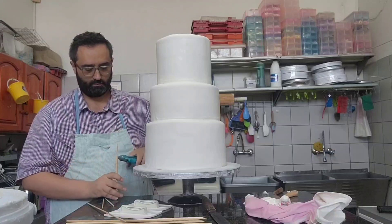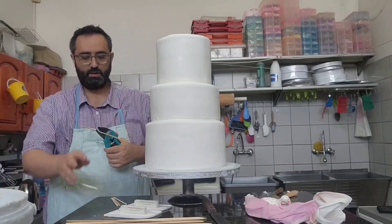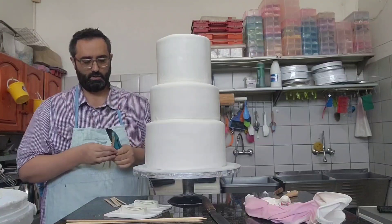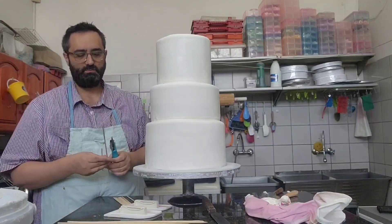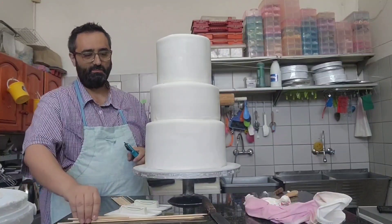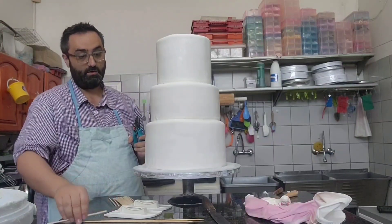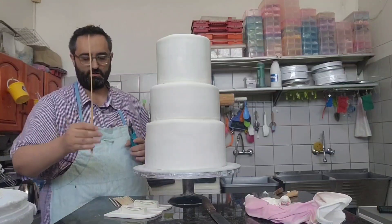I put a lot of dowels in. It's just a six-inch top tier, but still. You know, it's happened to me once where I went to a venue and just realized the cake was melting. I had extra sticks, quickly lifted it up, added some sticks, and everything was fine — scary, but everything was fine. I hate it when they splinter or when they're badly made.